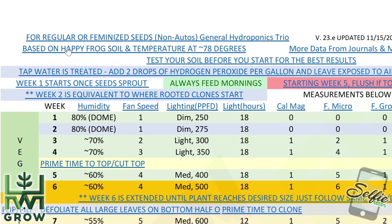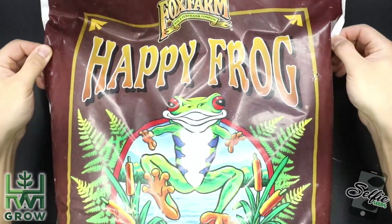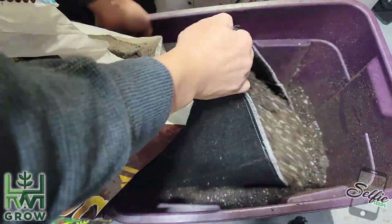If you're familiar with my grow guides, you'll notice that I recommend Happy Frog for every single soil grow chart that I use. The reason being is that it's the most biodiverse soil that I've come across.